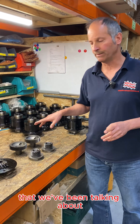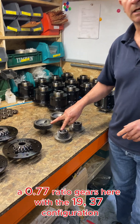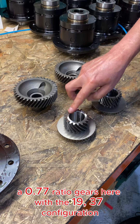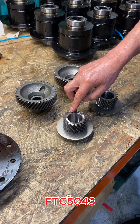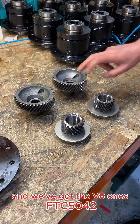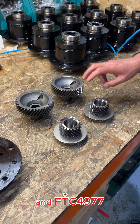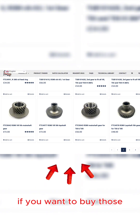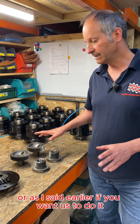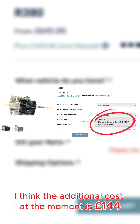Let me just show you these gears that we've been talking about. We've got the standard 0.77 ratio gears here with the 19/37 configuration: FTC 5043 and FTC 4978. And we've got the V8 ones: FTC 5042 and FTC 4977, both of which are available on our website if you want to buy those and install them as part of your DIY rebuild, or if you want us to do it you can just select the dropdown on the website. The additional cost at the moment is £144.